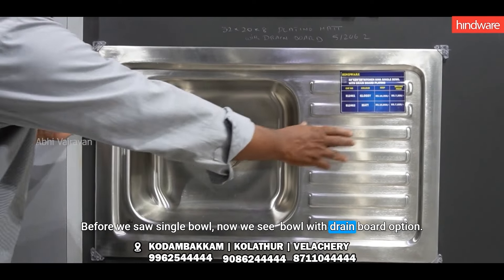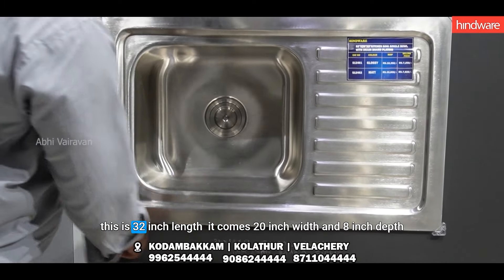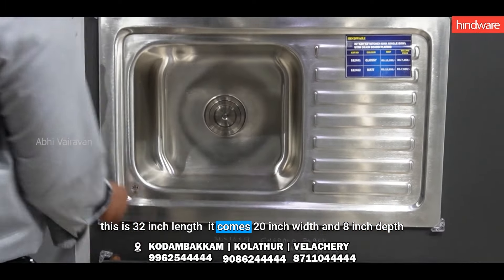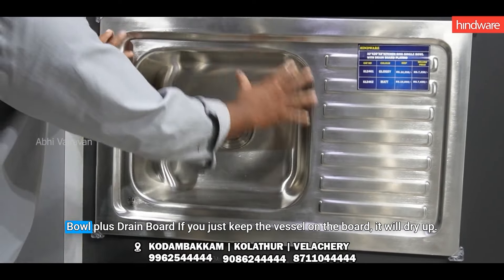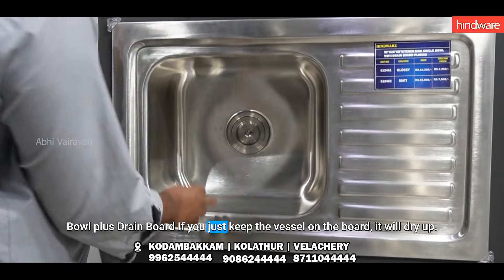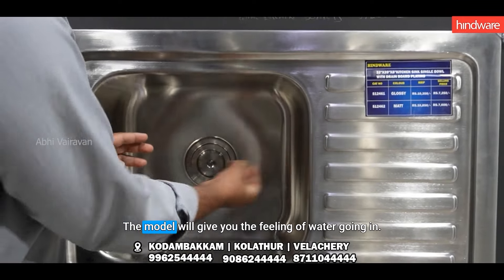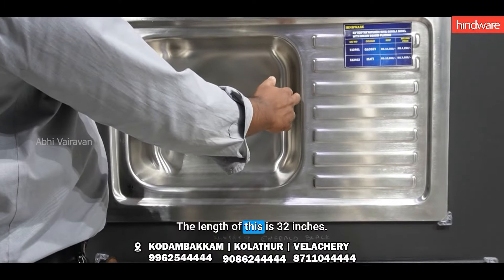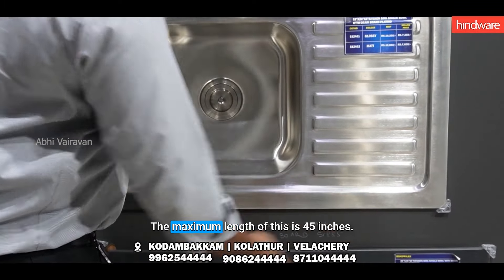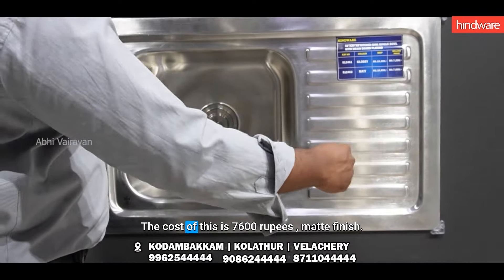If you have a single bowl, you can use a bowl with a drain board. If you have a bowl with a drain board, you can use a bowl with a drain board.